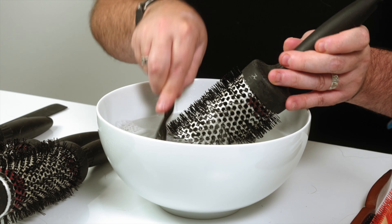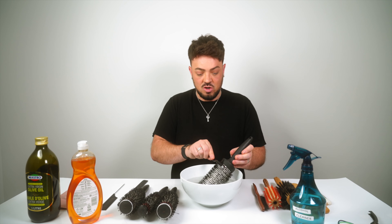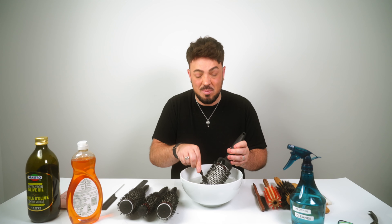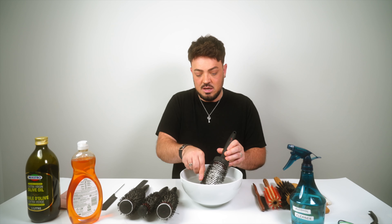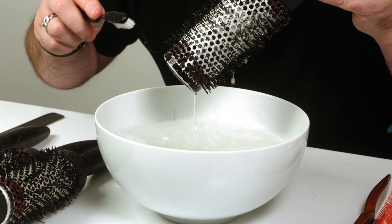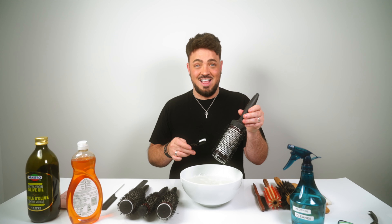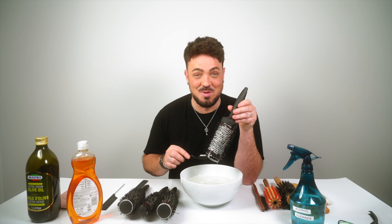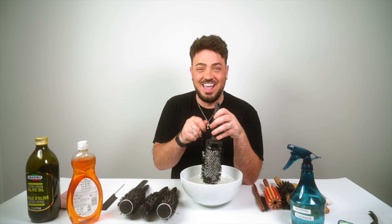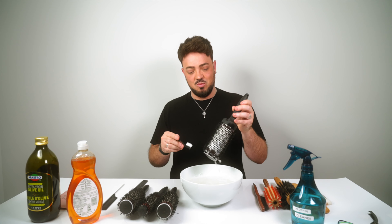When you're using heat protectants or oils and blow drying, product residue always gets stuck to the brush. If the metal is clean, it heats up better and stops residue transferring to your hair. Once the brush is nicely cleaned and starting to gleam, take it out — the water will be filthy if it hasn't been washed in a long time!